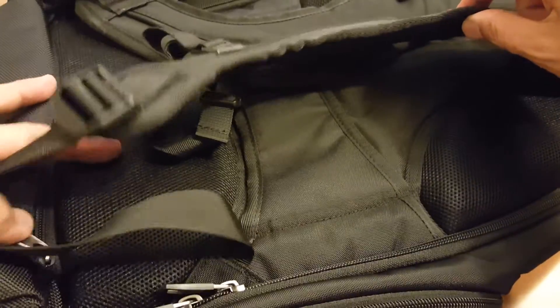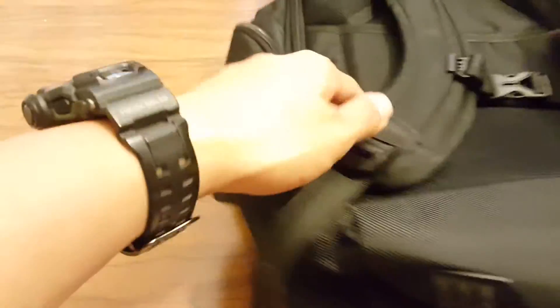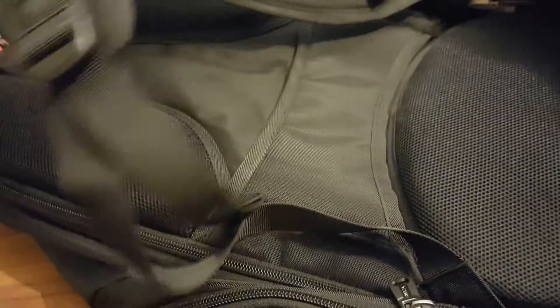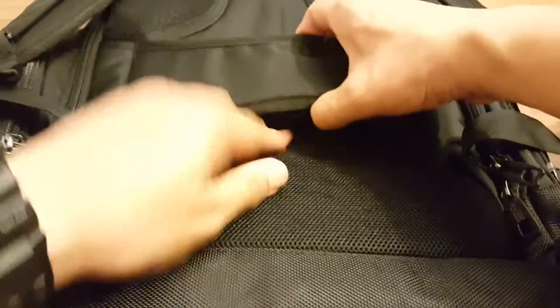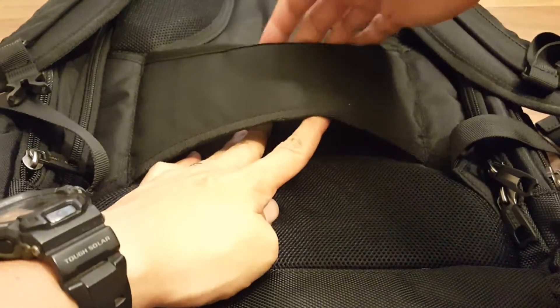On this side you have a little handle for clipping your sunglasses. If you're traveling and need to hook this onto a secondary bag, there's a loop right here so you just put the handle right through it.